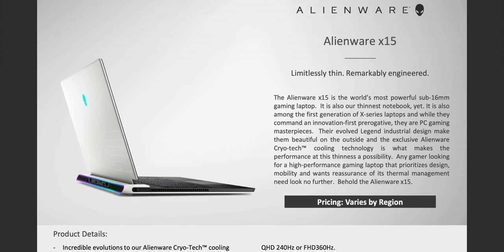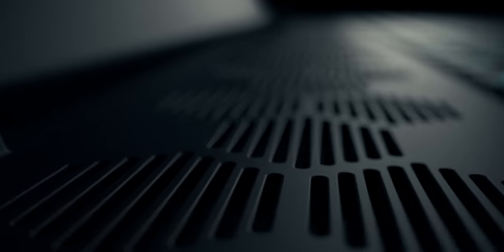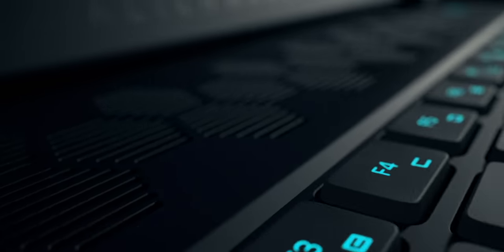You might want to hold off on buying a gaming laptop because there are two amazing laptops from Alienware: the Alienware X15 and X17.